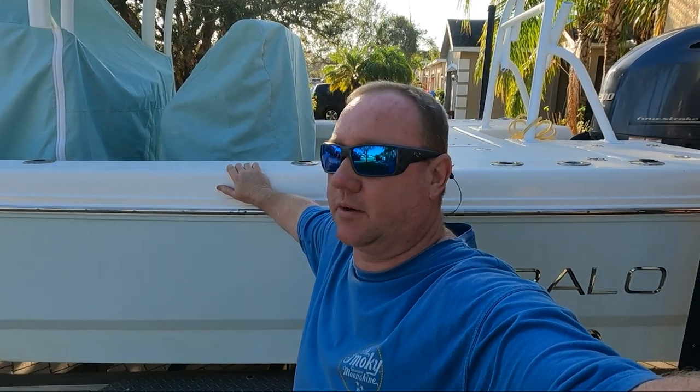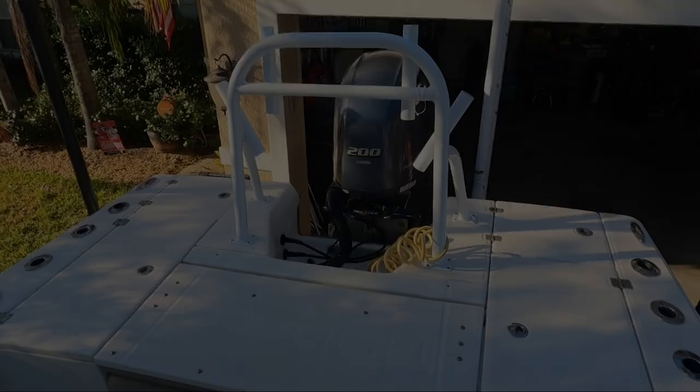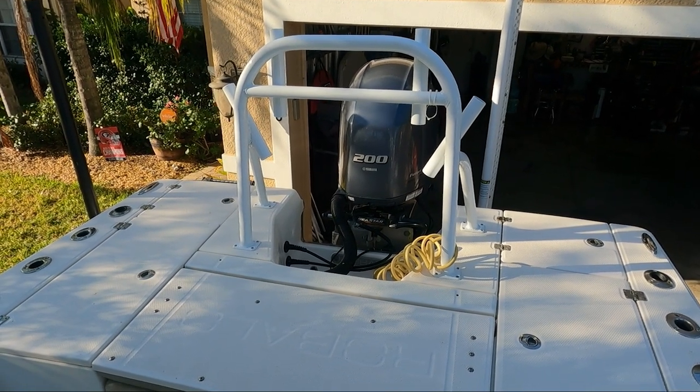A couple days later but I got her at the house. Got a couple little things to tweak before I get her out on the water, but since she's here let me give you a walk-through. We'll start here at the back — this is the Robalo Caiman 226, it's a 2017.